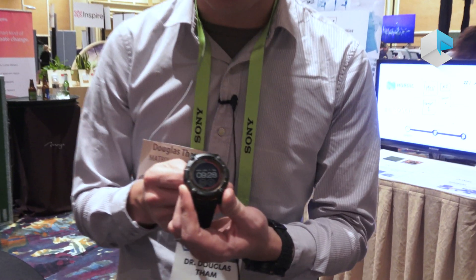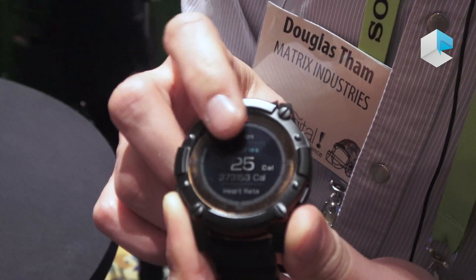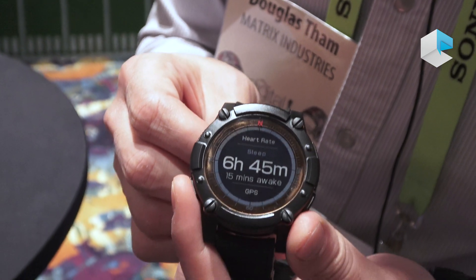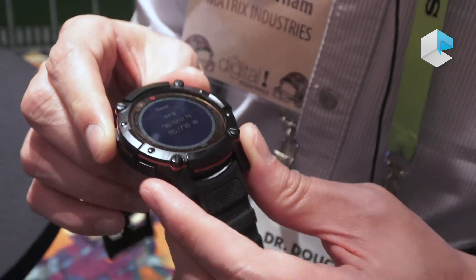So I can run you through some of the screens that we have shown in this demo. There's the time screen, there is a step count, there's a calorie count, there's a heart rate sensor readout, there's a sleep tracker and a demo screen for the GPS function.